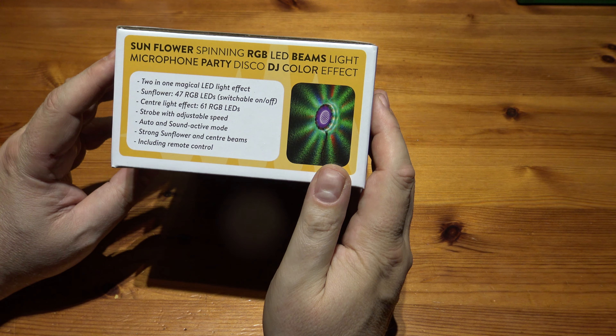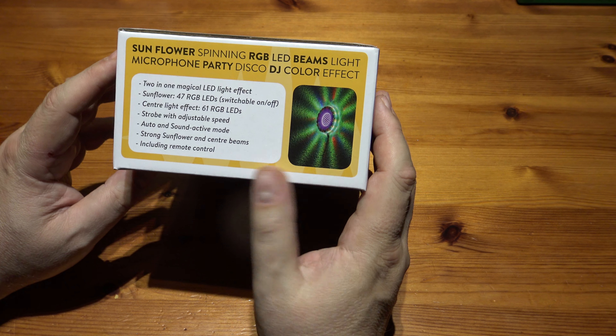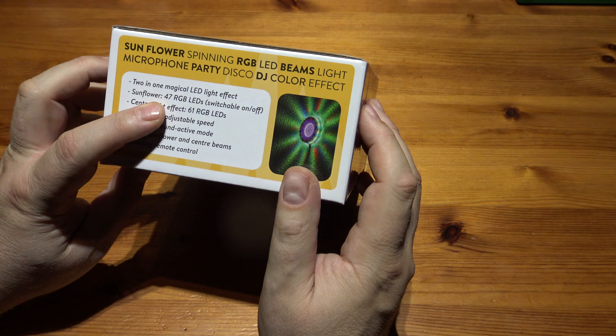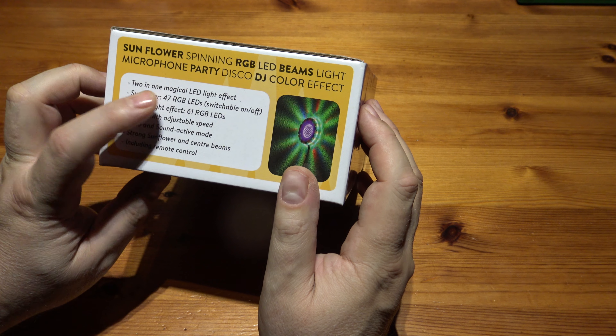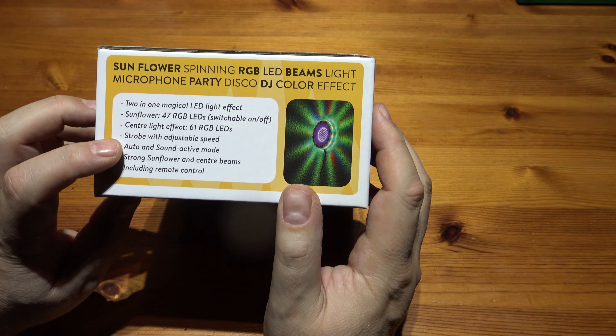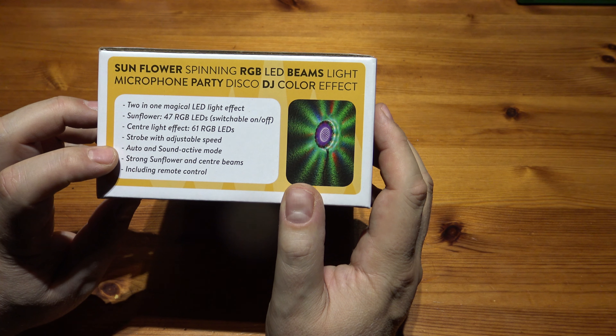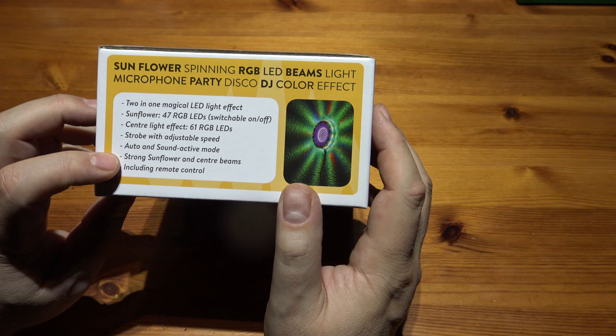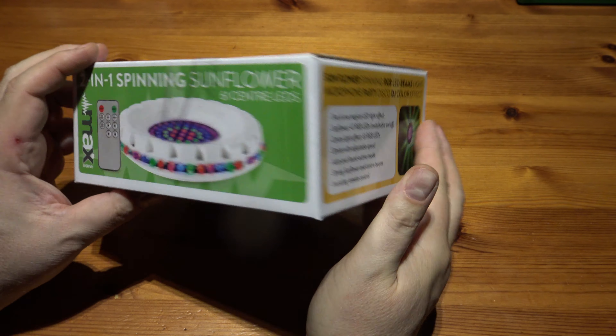What does it say? 2-in-1 magical LED light effect. Didn't know there was any magic involved. 47 RGB LEDs, switchable on and off, centre light effect, 61 RGB LEDs, strobe of adjustable speed, auto and sound active mode, strong sunflowers and centre beams including a remote control.